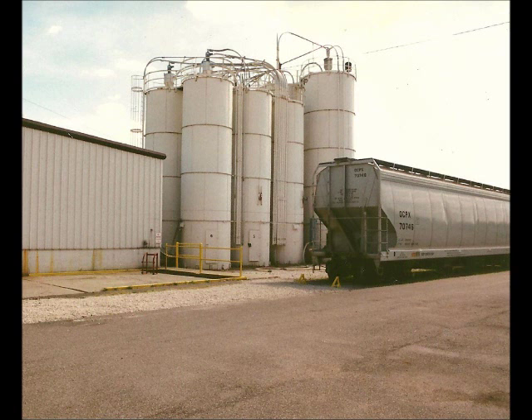Before using FlexAir, the company tried various kinds of devices to restore flow in each of its eight storage silos. The only method that proved effective was for employees to chip away and break up the caked and compacted material using long rods from a manhole on top of the silo.